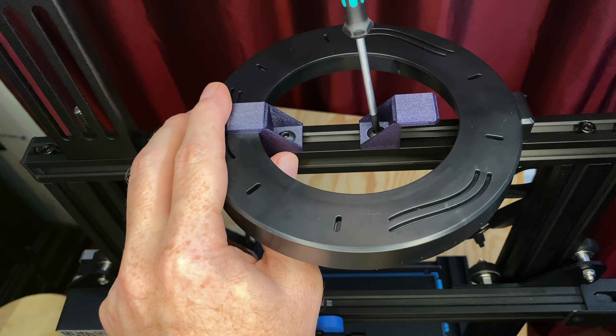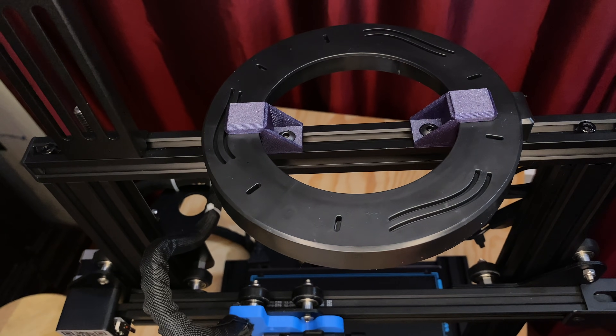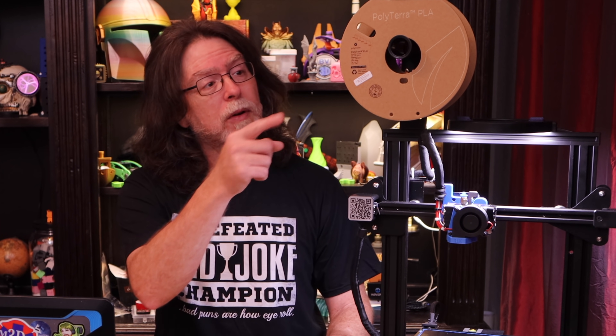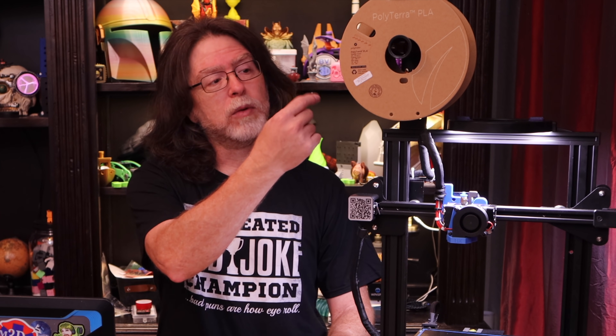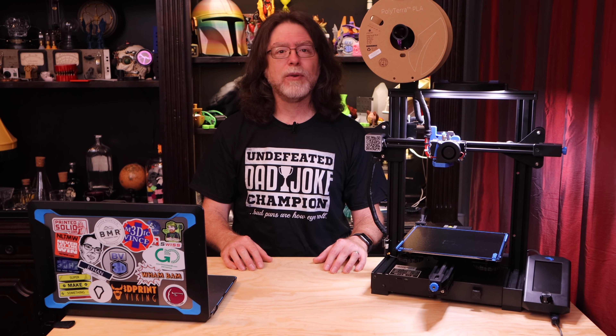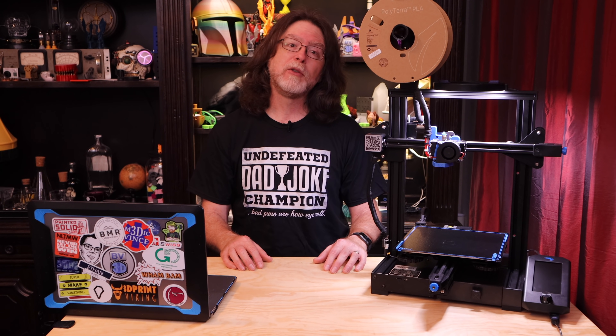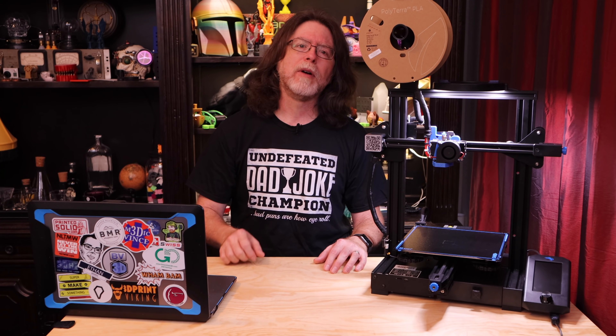The clamps go inside the ring, not outside — this way the light won't get pushed out of the clamps, and it takes up less space on the crossbar so you'll still have room for the spool holder. I've got my spool holder facing the front of the printer because I've got a direct drive extruder installed; if I still had the Bowden drive setup, the spool holder would be facing the back. You may need to move the spool holder as far to the side as you can, or move the ring light a bit further away if the filament spool rubs against it — but with the 6-inch ring light, that really shouldn't be a problem.